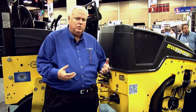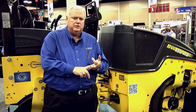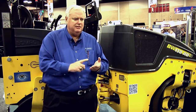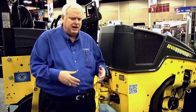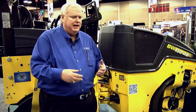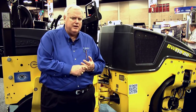Proof rolling will tell us in what areas we have soft spots. Finding the soft spots, arriving at what the problem is, and making improvements on those soft spots is really worth its weight in gold. It puts you way ahead compared to putting down three inches of gravel and then coming back with two, three, or four inches of asphalt, only to find out two years from now that you have a problem. That's not a very efficient way of going about it.